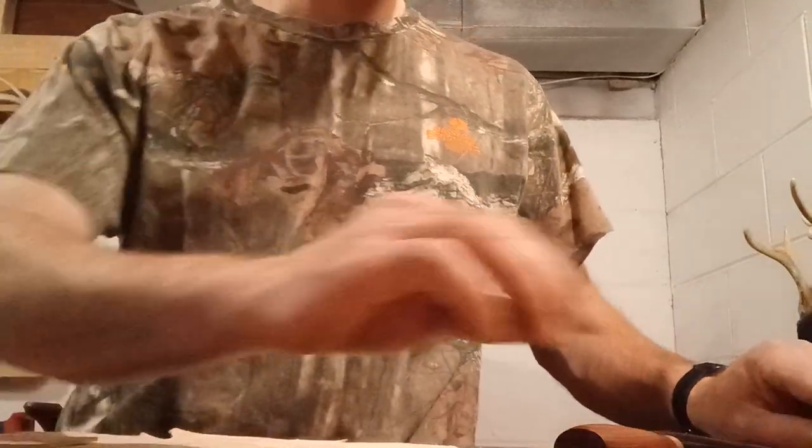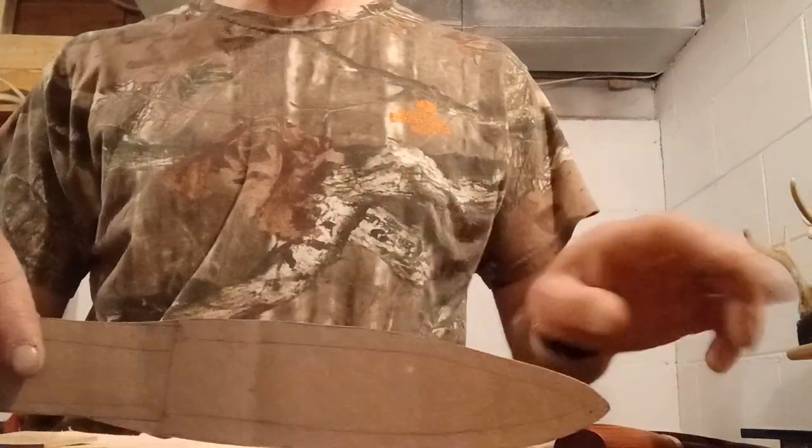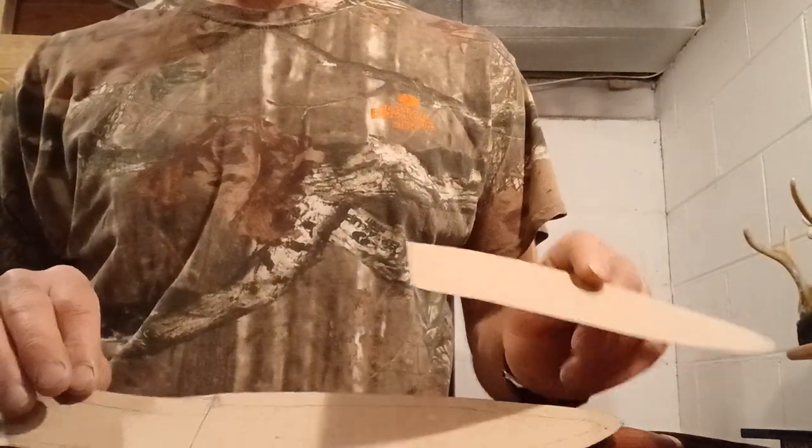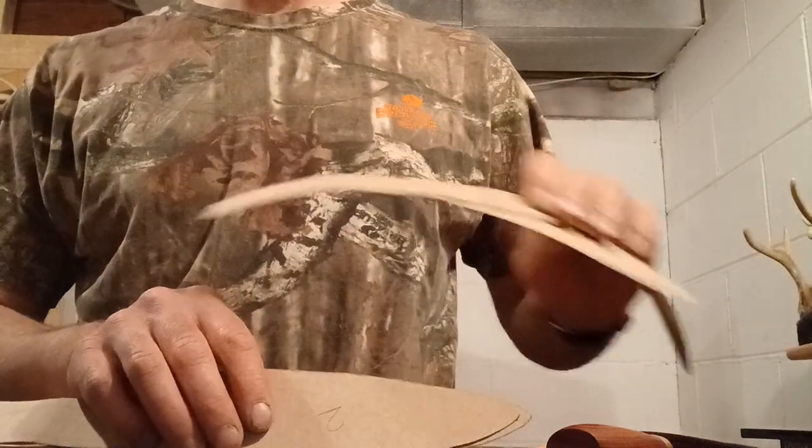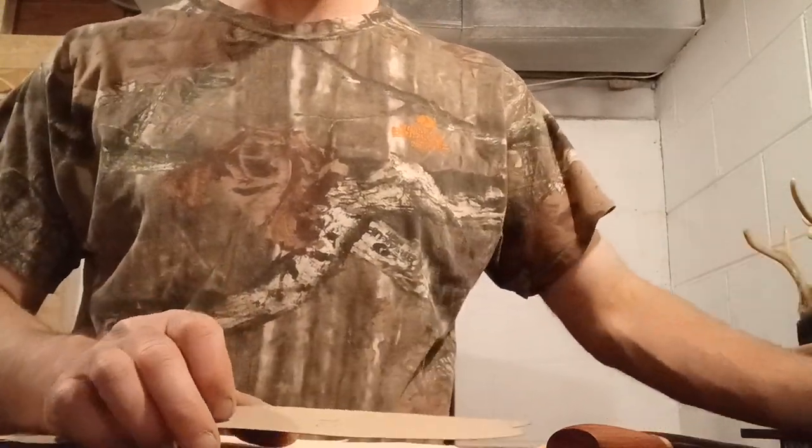In the last video, I showed how I make the pattern, and I got it marked with a two because I made a practice pattern off camera before that to make sure I knew what I was doing.